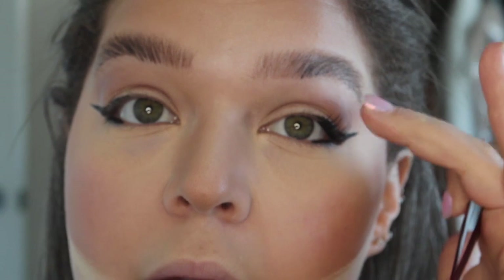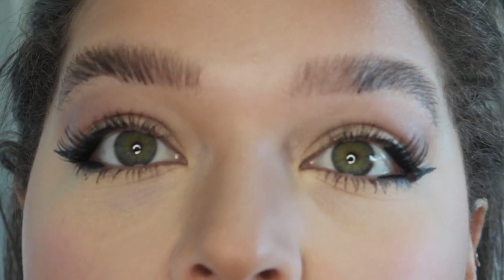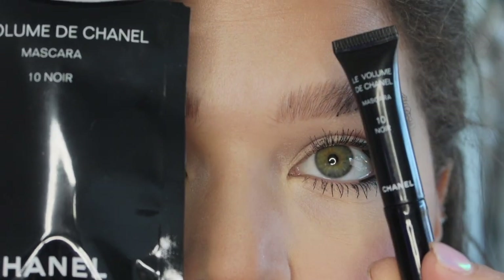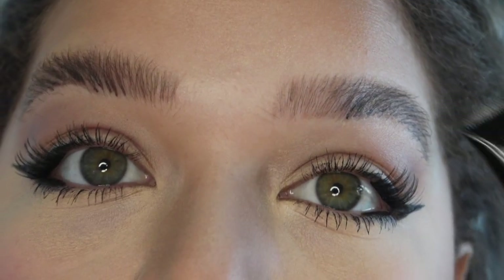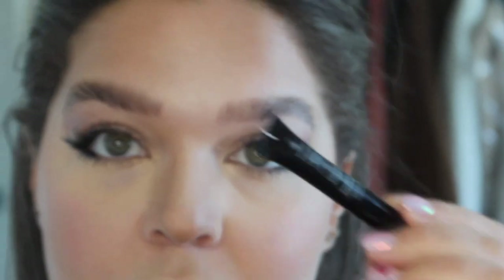Just like that — and now it goes over my winged liner. Then I'll just do mascara the rest of the way in. This mascara I actually really like — it's the Chanel 10 Noir. I just have a little sample of it. I love the separation, the length, and the wispiness it gives my lower lashes and the inner corners of my upper lashes. I might have to look into this a little more.